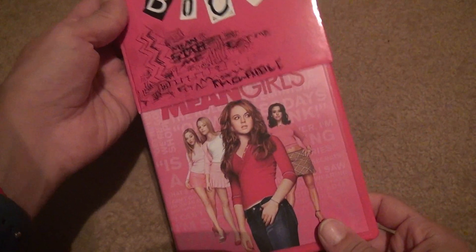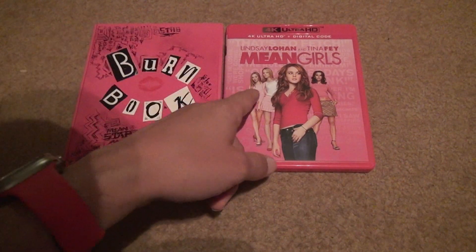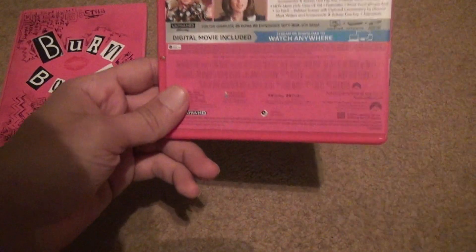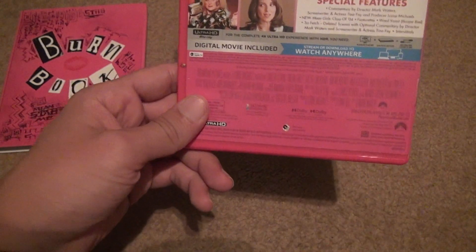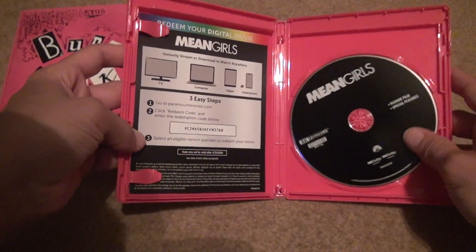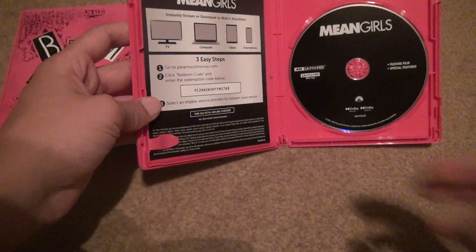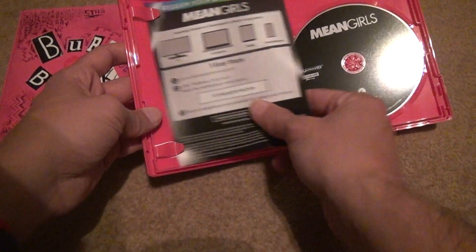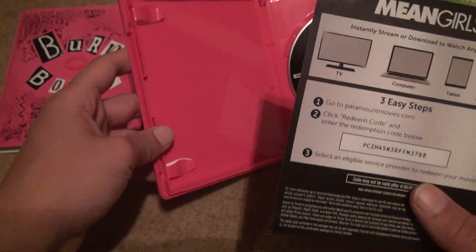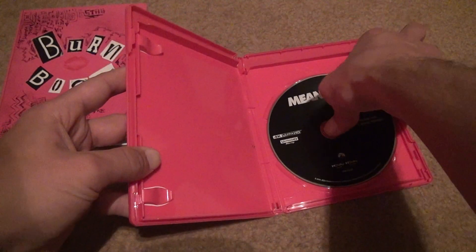Alright, let's open it up. You got Lindsay Lohan and the other girls. I always put Tina Fey's name in it, even though she's not on the front cover — she's right over here. Let's see what it instructs you to do. You get a boring disc. For a movie like this, you're lucky you even got it on 4K from some people. You usually have to use the Paramount website to sign up for this. I can't imagine that's too difficult. And that's basically it.